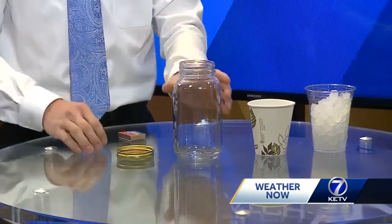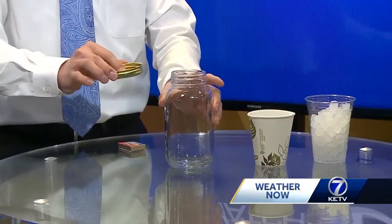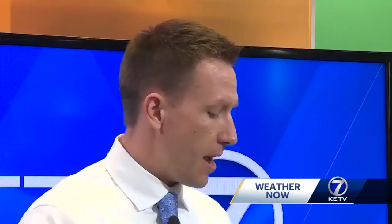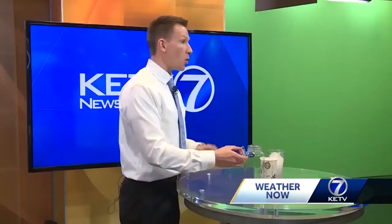Today's experiment is how to make a cloud in a jar. Here are the things you will need: a glass jar with a metal lid, or if you don't have the lid you could use a metal pie tin. You need a glass of ice, water that is really hot — it doesn't need to be boiling — and you also need matches or hairspray.